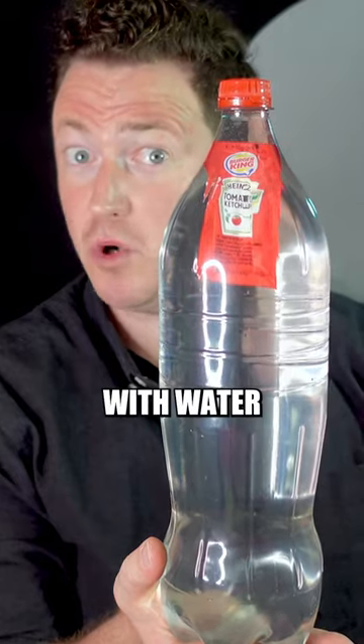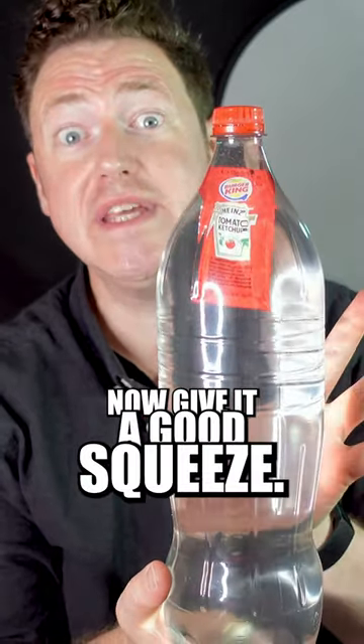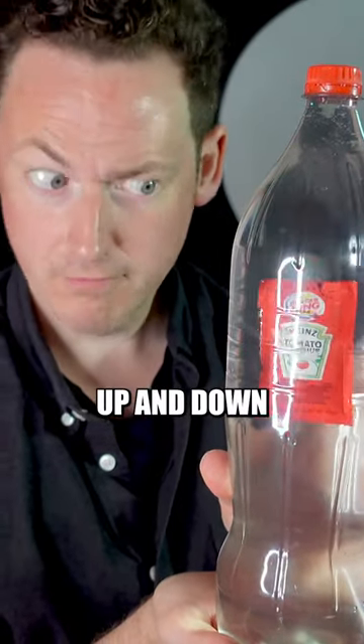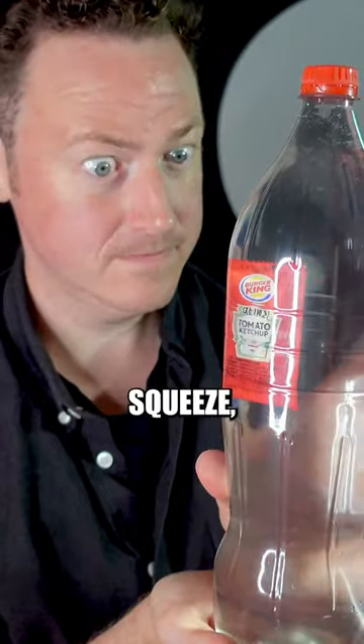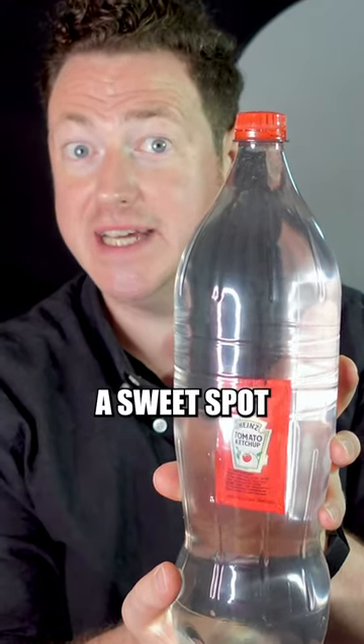Get an empty bottle, fill it with water and pop in one sauce packet. Now give it a good squeeze and the ketchup packet seems to dance around up and down under your control. The more you squeeze the lower it goes, and if you keep going you can find a sweet spot in the middle.